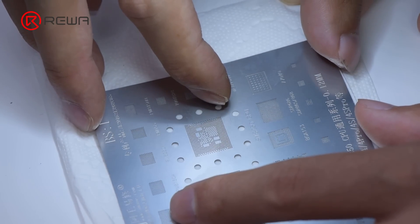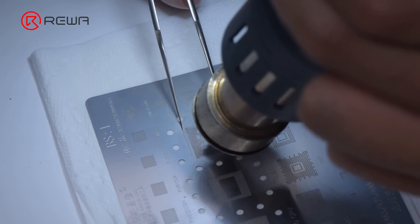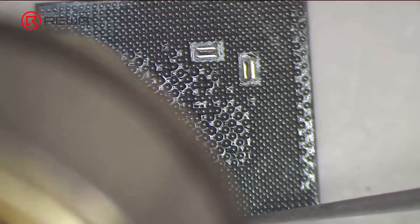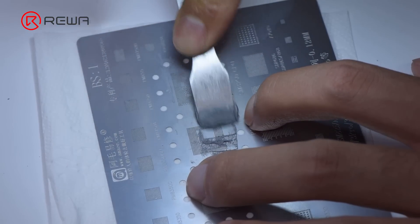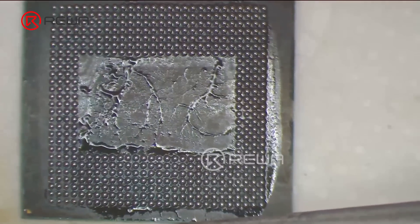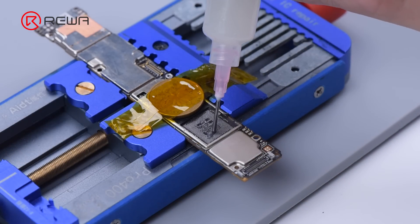Reball the CPU. Apply some middle-temperature solder paste. Heat with hot air gun to form the solder balls. Then reball the RAM.